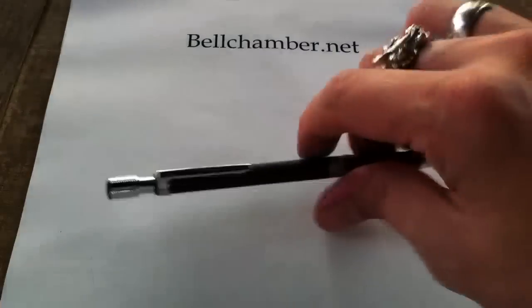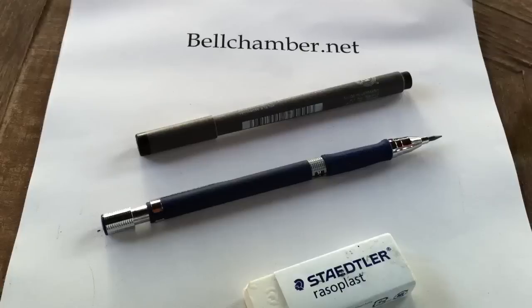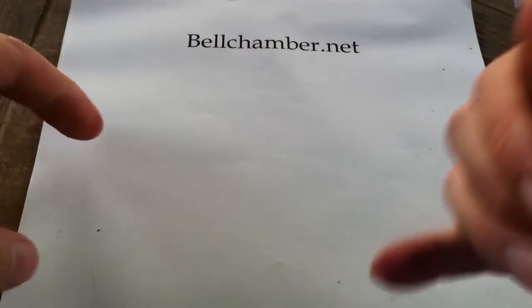The way to do this is to have a pencil, eraser, and a pen handy. Be sure not to mark with your pencil too hard, because you're going to want to erase it.